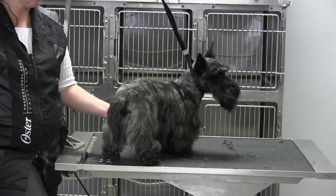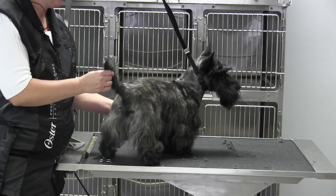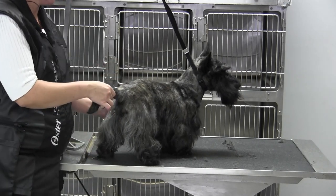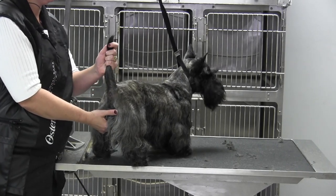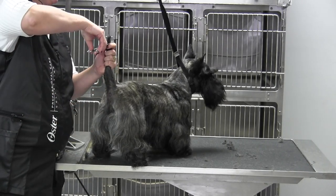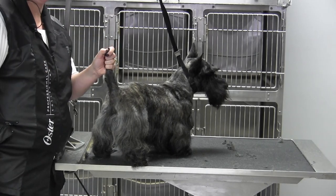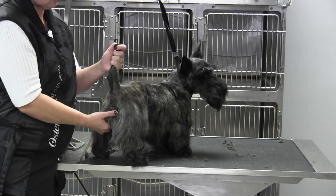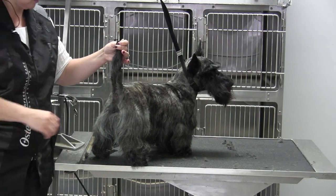All right guys, let's work on our Scotty tail. A couple things is that you hope that your tail is truly only seven inches long. A lot of them do seem to be a little bit longer. So the first thing I like to do, find the tip of that tail and cut it off right just above the tip. I'm holding my nail over the tip and snip. That's going to get as short as possible and hopefully make it look like it's about seven inches.